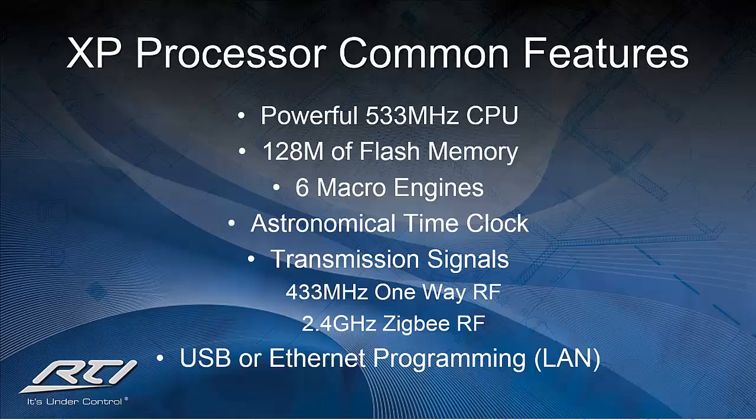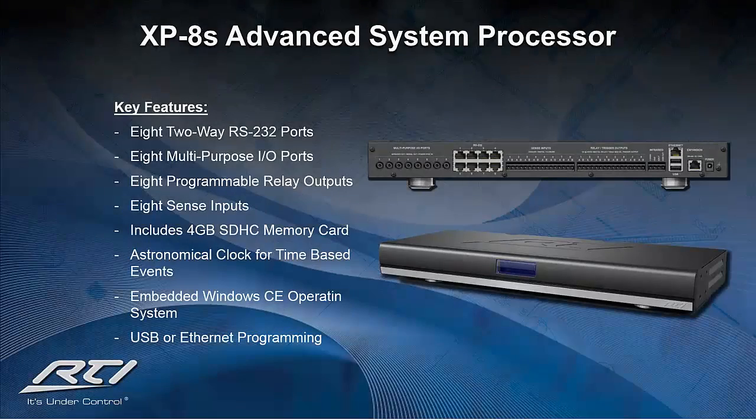Let's begin with the big dog of the XP processor group, the XP-8S. It boasts eight of everything: eight bi-directional RS-232 ports, eight multi-purpose input-output ports for infrared and RTI adapter modules for power sensing and one-way RS-232 connection, eight programmable relays that can be programmed for voltage or contact trigger, and eight sense inputs that allow events to be triggered from either voltage or contact closure. It also comes with a 4GB SD flash memory card for running numerous RTI panel applications simultaneously. The processor can be rack mounted or freestanding and includes both ears and feet.